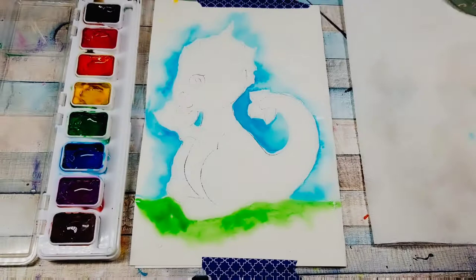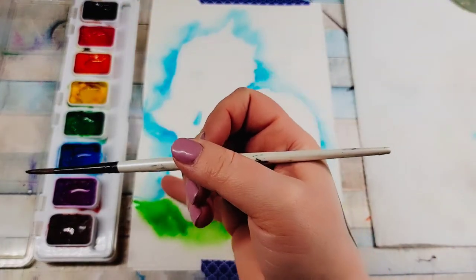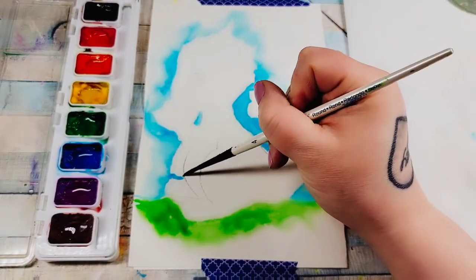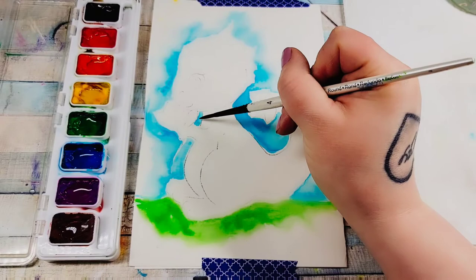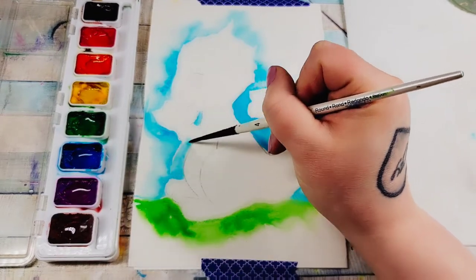I stopped here because this line looks like part of the dragon, but it's actually just the line for the flower stem. So I need to paint back towards the feet and up its belly. The blue from under the neck goes under here — that's fine, that area is just for the flower stem.